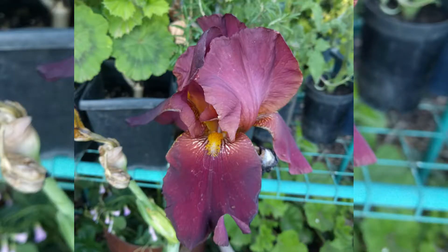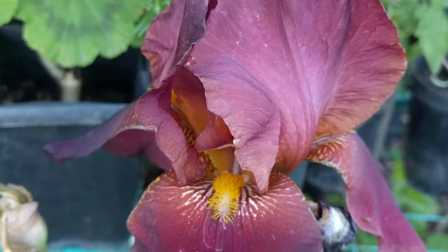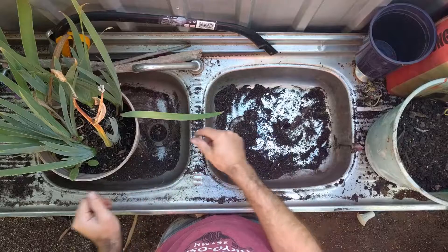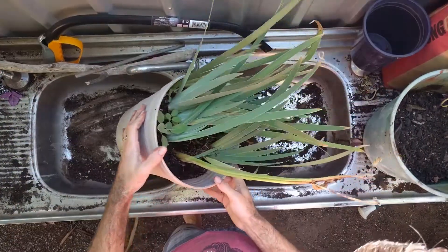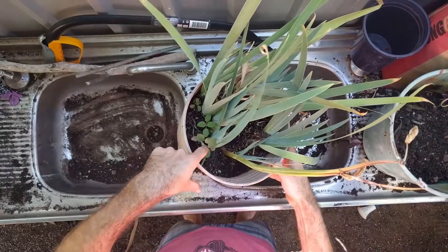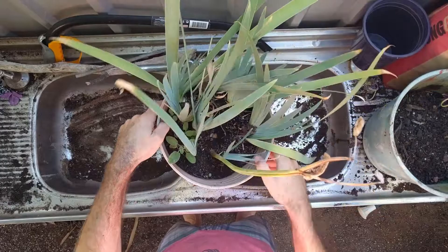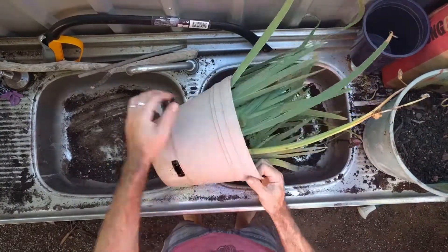I only have one type of bearded iris, and it's a dark maroon, almost black colour, but slightly lighter in the middle. I haven't really had a spot for it in the garden, so the last few seasons it's been in a pot. But it's time to pull it out and separate it. Separating an iris regularly is especially important when you're growing it in pots, but it also needs to be done if you're growing it in the garden. Separating them helps them grow better and flower better.